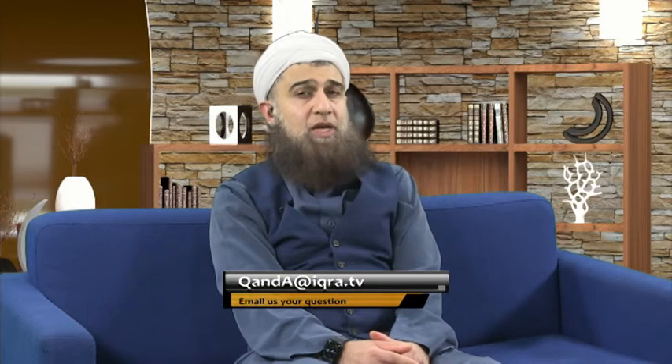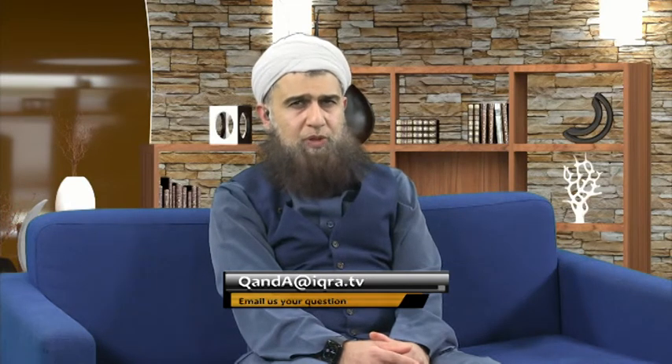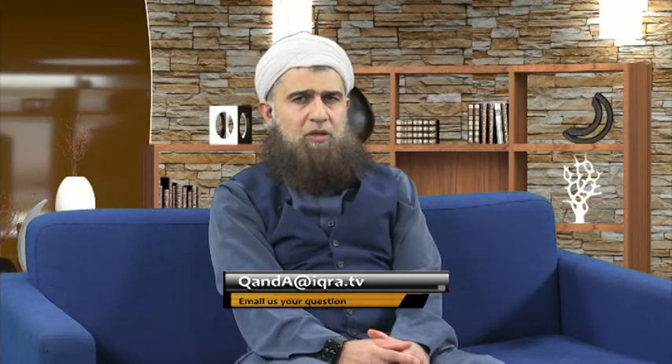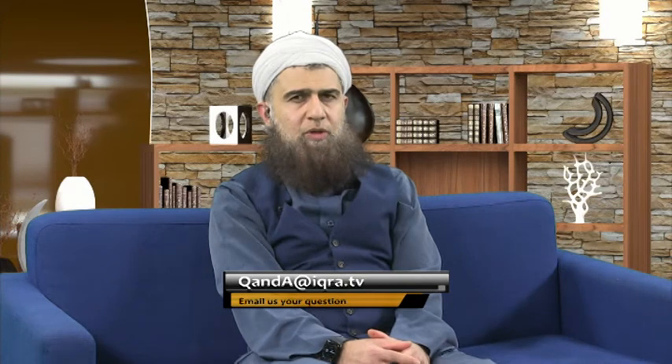These are tasbihat which you can mention even outside of salah, because these are glorifications — you're glorifying Allah. Subhana rabbia al-a'la, subhana rabbia al-adheem — you can say this all the time. It's a way of worship, it's a dhikr. You're worshipping Allah subhanahu wa ta'ala. Allah subhanahu wa ta'ala has made it very easy on the tongue and very weighty on the scales.